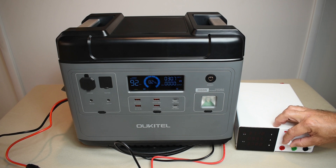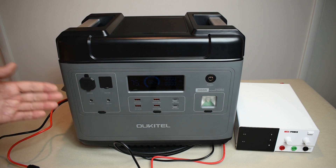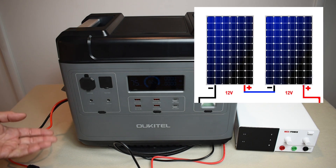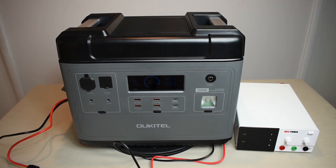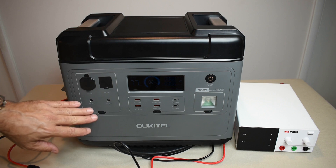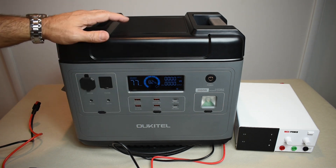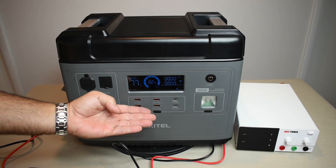At around 19-20 volts the output was just under 200 watts, so adding more 12-volt 100-watt panels in parallel won't increase it much. Instead, place panels in series to boost the voltage, then combine series strings in parallel with other panels. Keep the voltage as high as possible for efficient charging. For road trips, you can also use a boost converter — as shown in a previous video — to charge at a much higher rate, with a link at the end of this video.